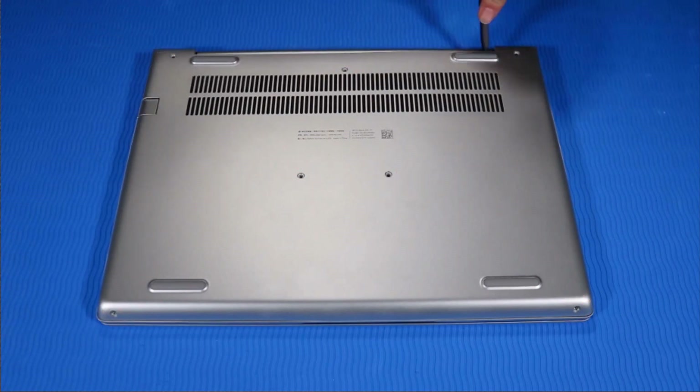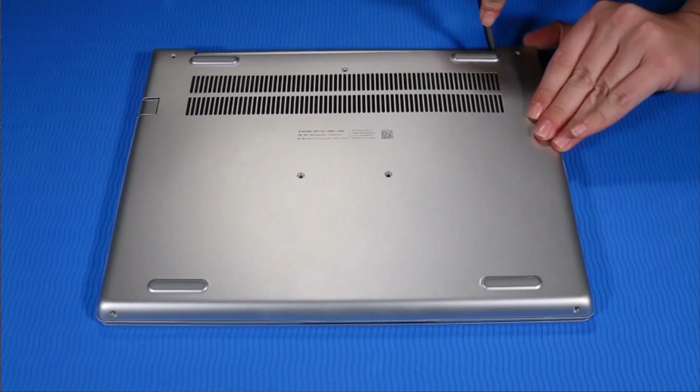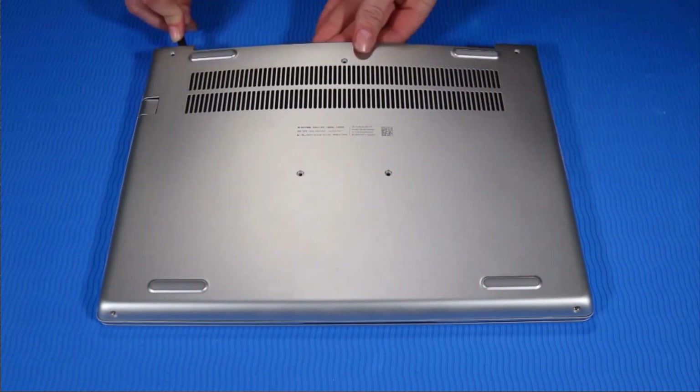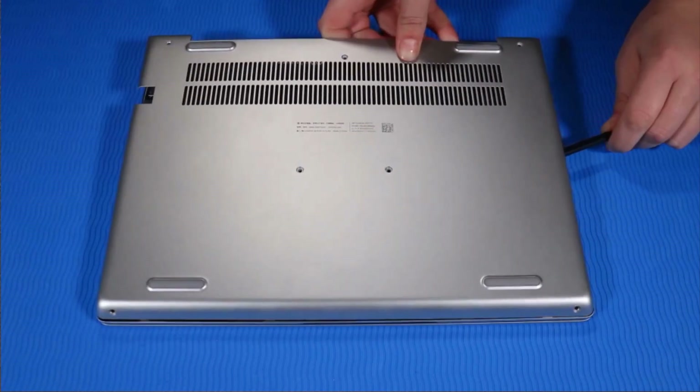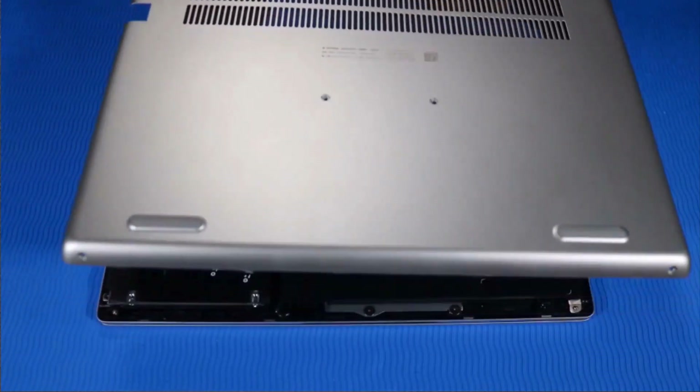Carefully detach the base enclosure from the top cover clips, then remove the base enclosure.